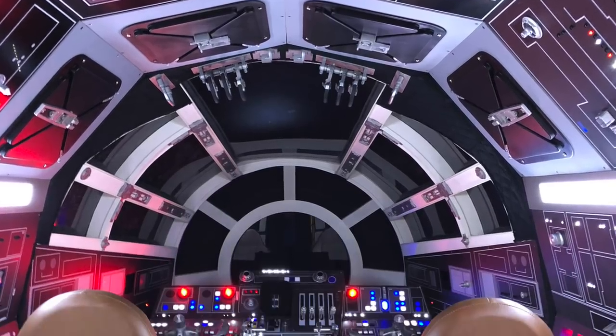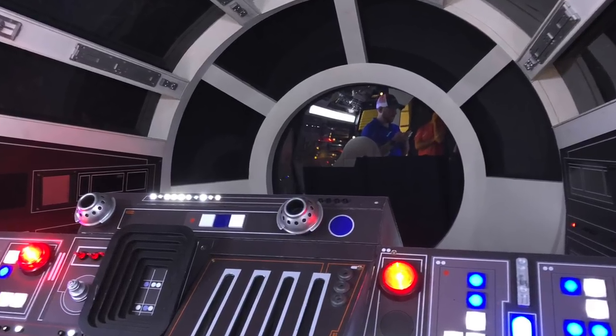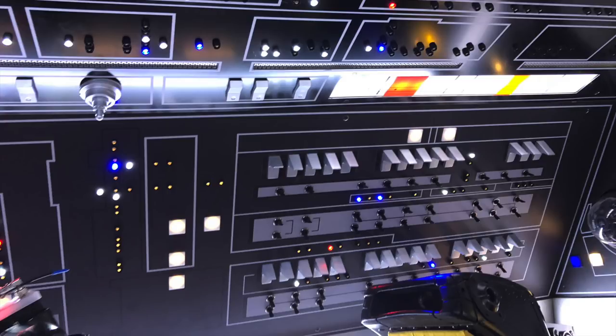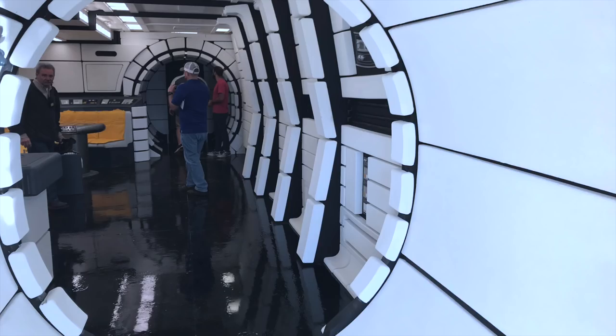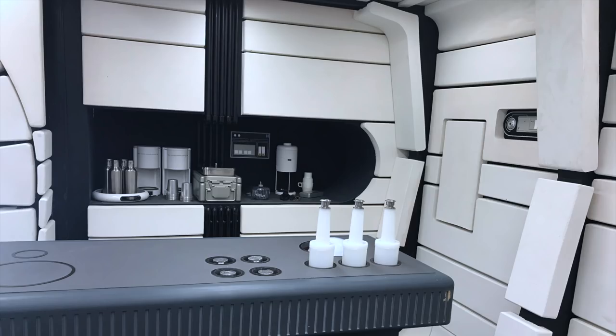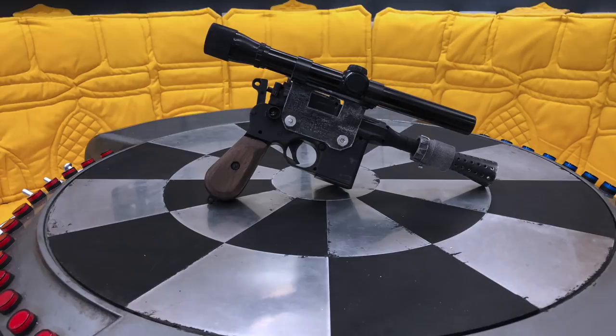A couple of days after I finished it, Lucasfilm brought a replica of the inside of the Millennium Falcon to my area — it's a promotional tour for Solo: A Star Wars Story. It was just awesome to walk inside and check it out, even if it was the cleaner, shinier Lando version of the Falcon. The best part is I got to take some shots of my DL-44 on the holochess table and in the cockpit too.